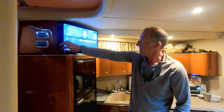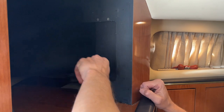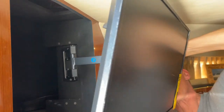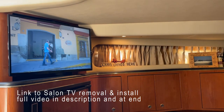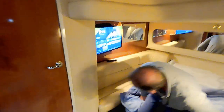Then the next trick was figuring out how to mount the swing arm. I had to put a piece of wood in there to mount it to, so that worked out. We got Netflix on the boat.